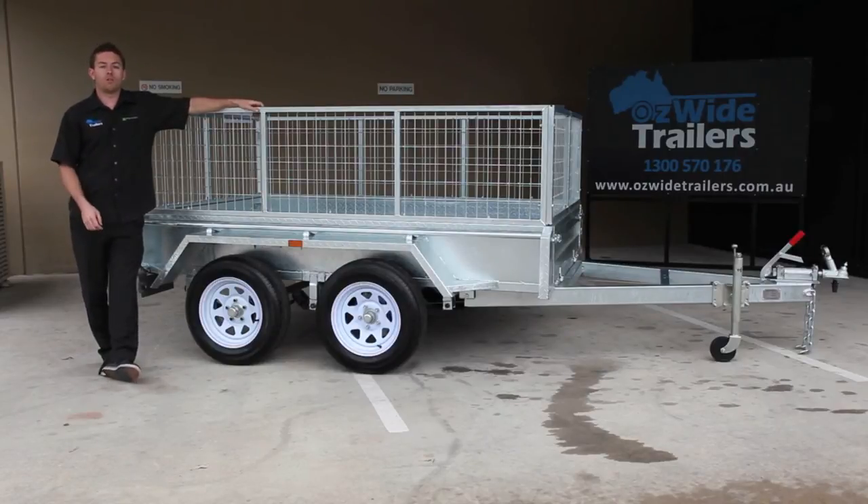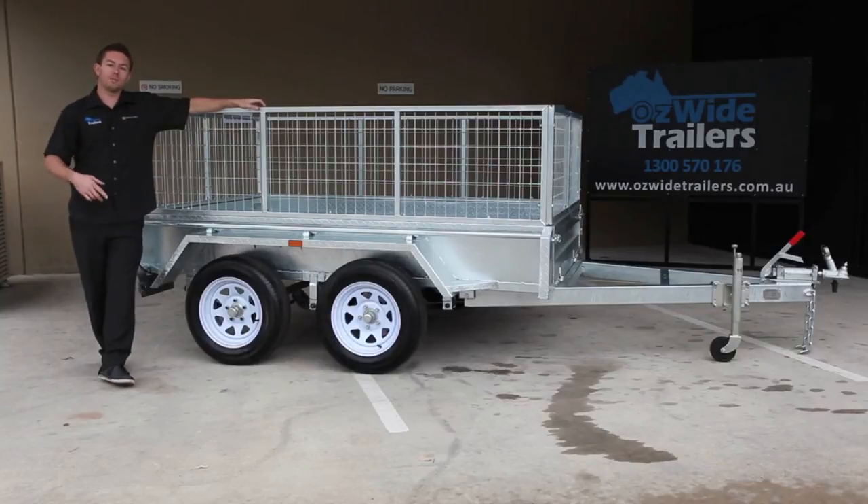All the products we sell we do offer warranty. We only sell good gear and we're more than happy to back it up — we stand behind everything we sell, so we offer a 12 month warranty on all the products we have here. We're also authorised to do Queensland registration, so if you are local and want to come down and buy a trailer, we can do your registration on the spot so you can legally drive your trailer away.